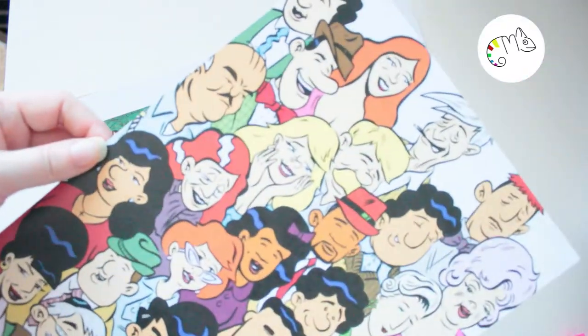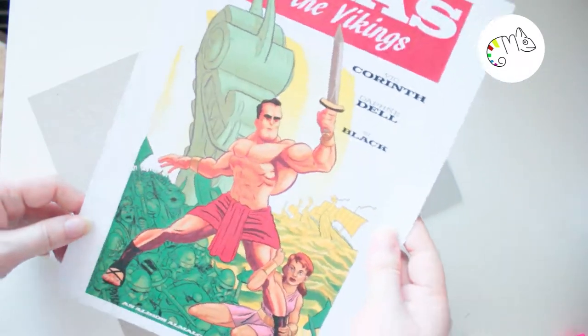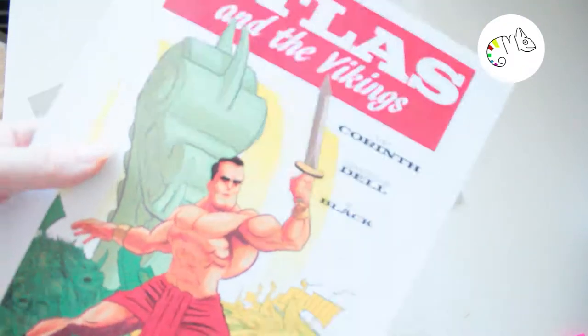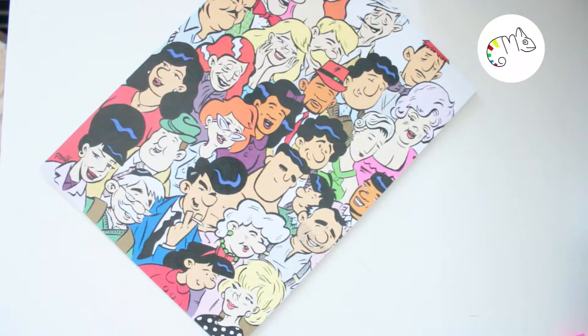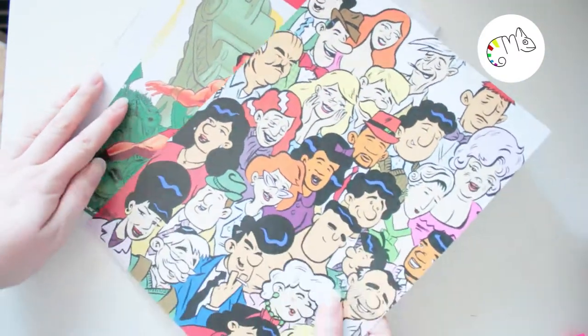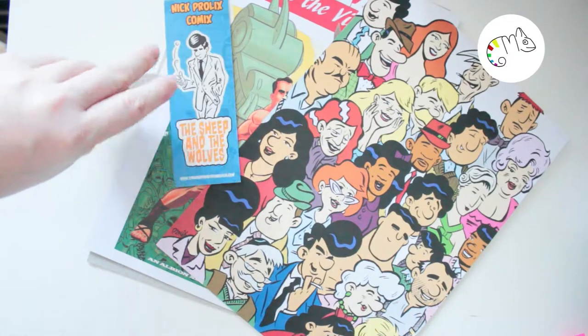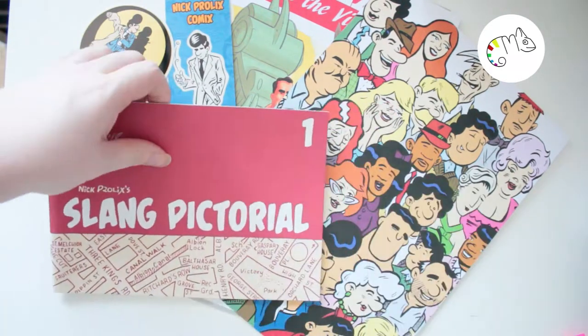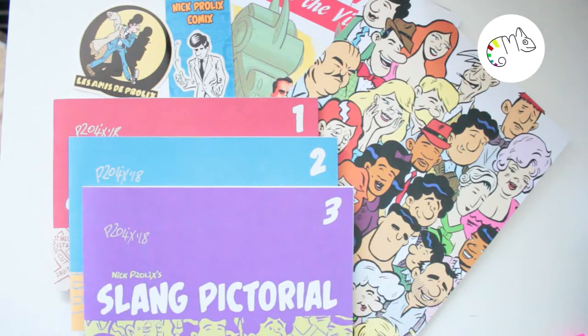Then we have the extra rewards — big posters from the artist as well. The last one looks like the cover of a superhero comic, I really like that. And this was all. To be honest, it's 20 pounds I paid, and for that money you sometimes only get one comic book, but now I have three comic books and a sketchbook. I think it was a good deal — I'll take my time and read the comics in my spare time.